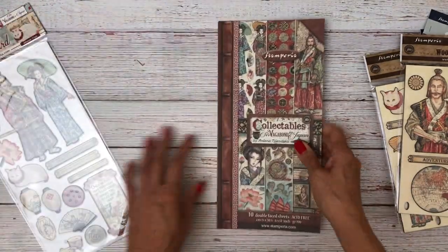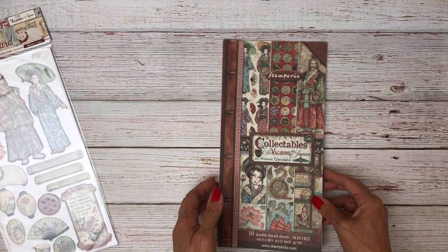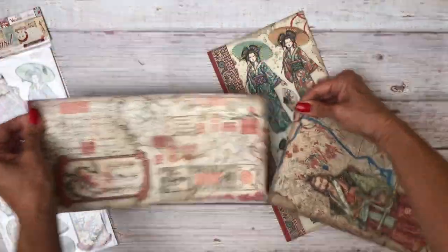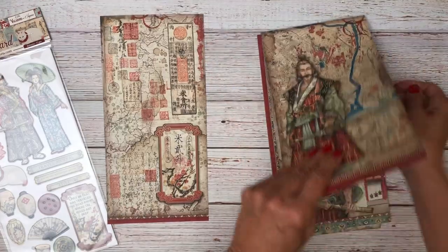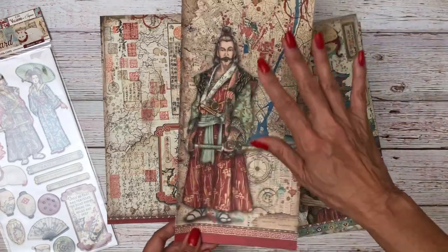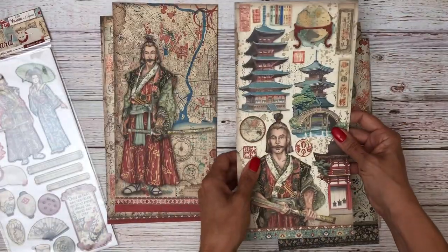New to Stamperia in the last season are what are called collectibles. These are cut-aparts — I'm going to go ahead and take this apart because I am going to use it, otherwise it's too hard to show end to end. We have these really bold images, and interestingly, you've got a front and a back. So if you wanted to do something dimensional, like a pop-up, it would have a front and back to the image, which is kind of nice.